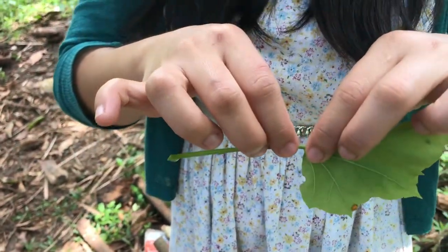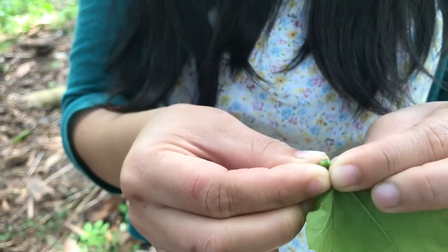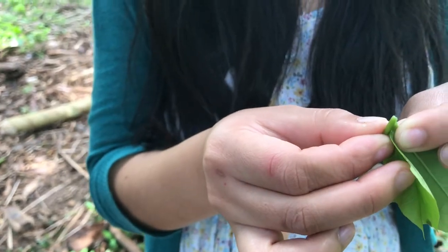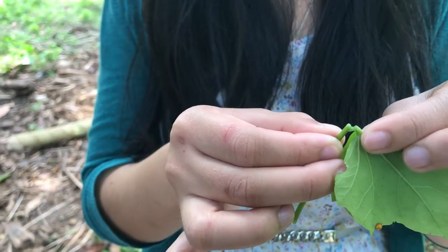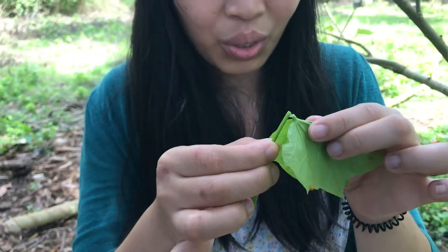I'll just do this and then split it a little bit, and then I'm gonna make bubbles up from it, okay? One, two, three.